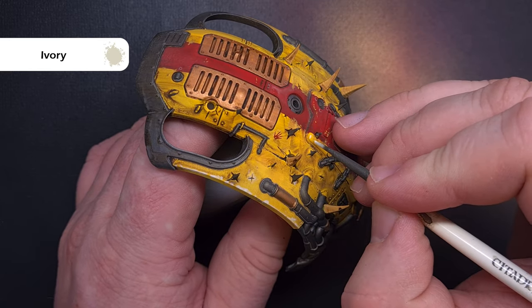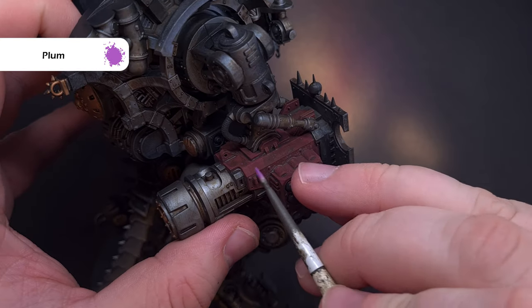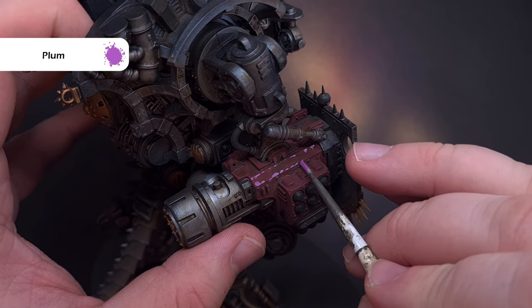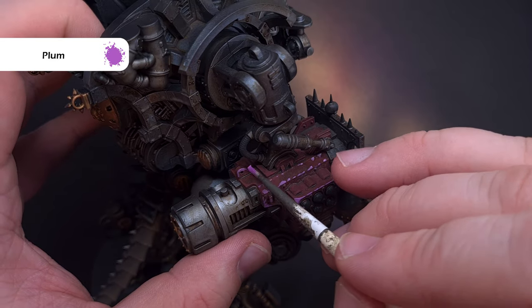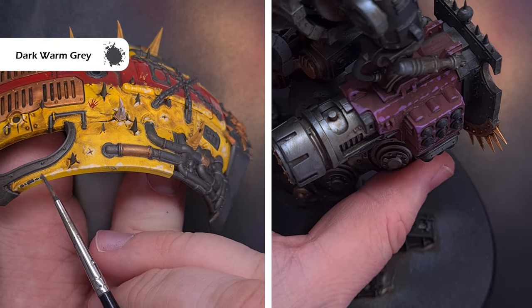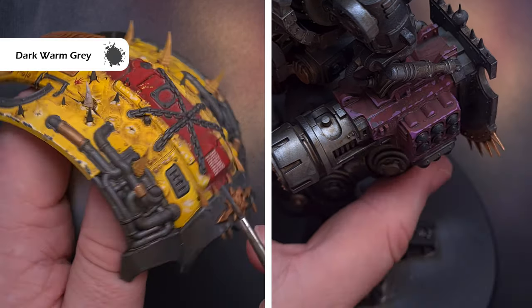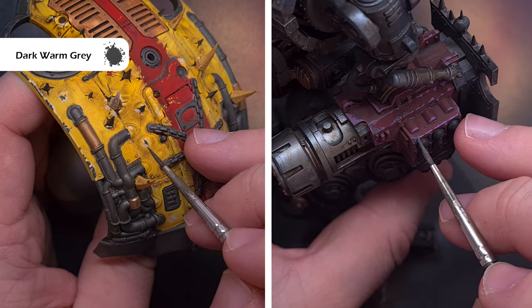Next we're going to chip the paint colours — essentially all I'm doing is using a much brighter colour, so on the carapace I'm using ivory and on the weapon I'm using plum, stippling it on really roughly. Then I take some dark warm gray and use this the same way but with less, so it shows chipping right through to the base colour of the armour.